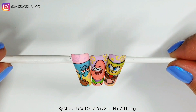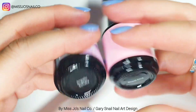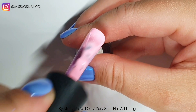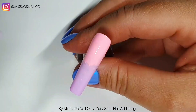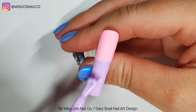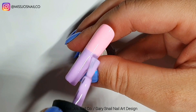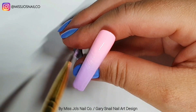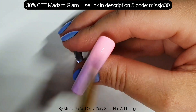We're going to do Gary today. We're using Angelic Sonata and — I didn't see Royal Pink — maybe? Yeah. And we're going to do ombre. Everything I'm using today is Madame Glam, which you can get a whopping 30% off using the link in the description and the code MissJo30, all the time.